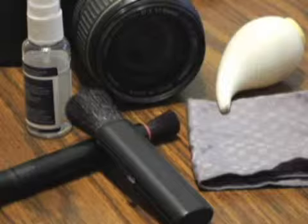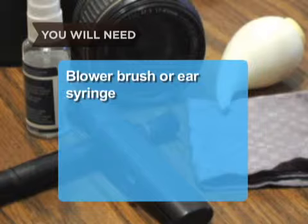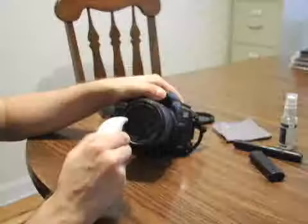You will need a blower brush or ear syringe, a camel hair lens brush, a lens cloth or tissue, and lens cleaner.